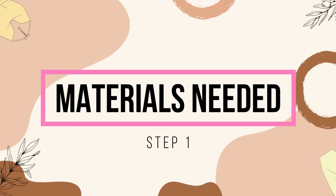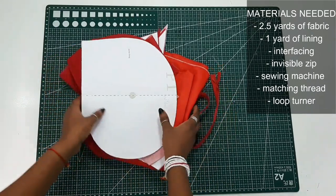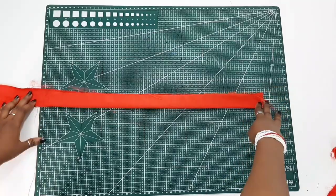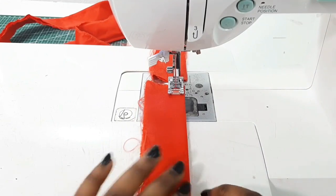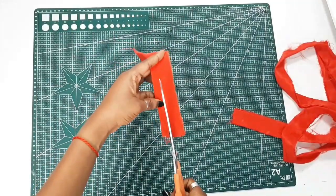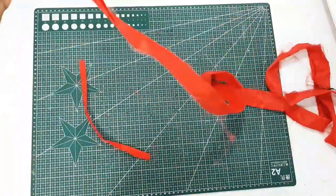As usual, we're going to start off by going through the list of items needed for this project. Starting with the straps — the long one and the short one — you're going to fold each into two equal parts with right sides facing each other and sew it down using a quarter-inch seam allowance, then trim off the excess fabric.